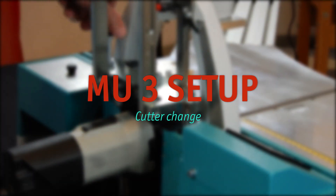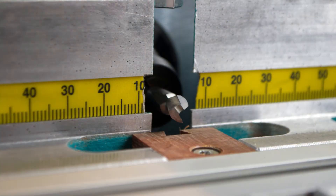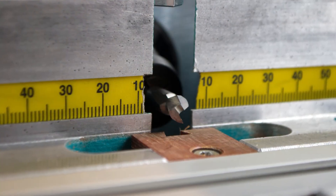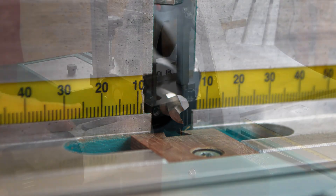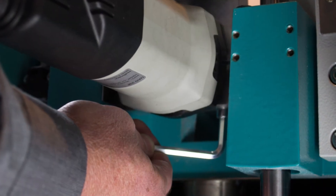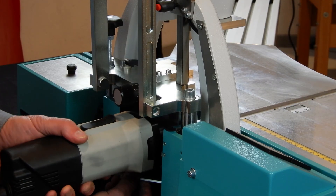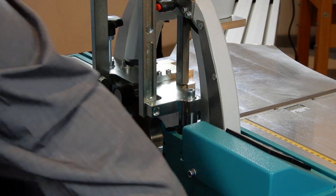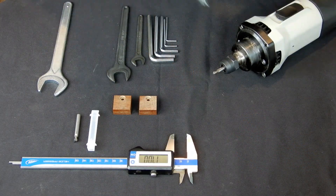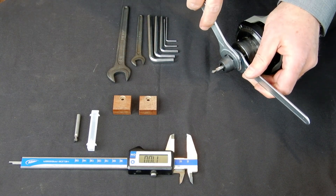With the spindle on the right hand side of the machine, on the motor plate, we bring up the cutter about 10-15mm above the machine table. We take out the motor of its sleeve by carefully pulling it out. We remove the old cutter and replace it with a new one.